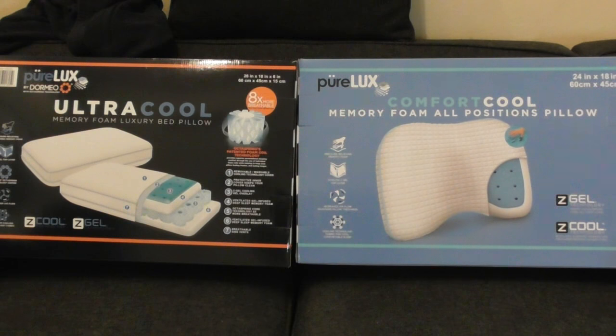The Memory Foam on the right looks extremely thin, at least it was in the store. The reason I bought the Ultra Cool is because somebody told me they purchased the Memory Foam All Positions Pillow, and while they liked it, they went out and bought the Ultra Cool and were so happy with it that they gave the Memory Foam to their sister. The sister then went out and bought the Ultra Cool as well, and gave the Memory Foam to somebody else. So the Memory Foam was passed down to three different people, and the two others liked the Ultra Cool better.